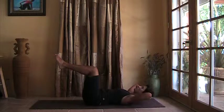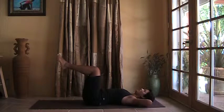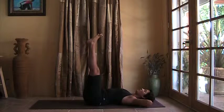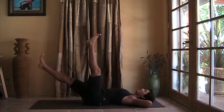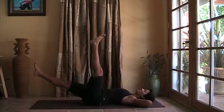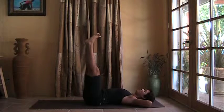And inhale, slowly release. Now feet come over the hips, spread your toes. Inhale, drop the right foot down slightly. Exhale, pull the right leg up.